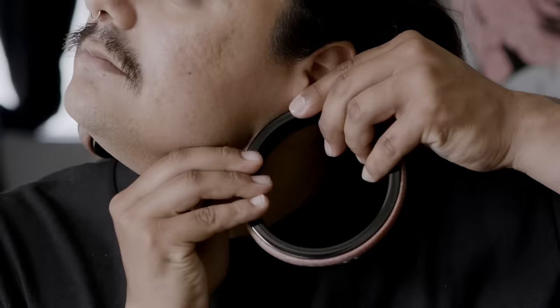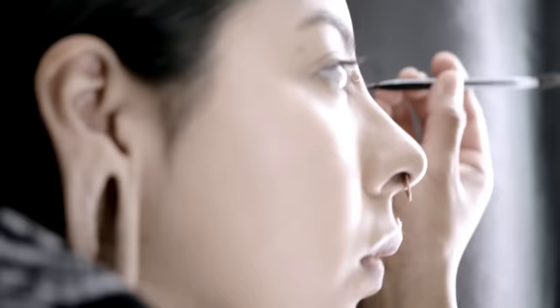Stretching my ears was never something I meant to do on purpose — I kind of just started and then kept going. I stretched my ears and got to about pencil size when I was 12, and then once I got into high school it just took off.